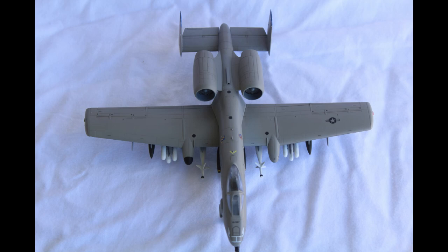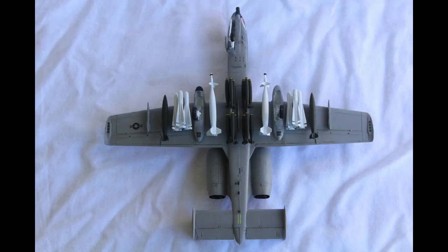This isn't a bad kit. There is some pretty good detail, but the quality of the mold leaves much to be desired. There were lots of minor mold lines, and a few major ones. The tires, for example, were pretty darn bad.